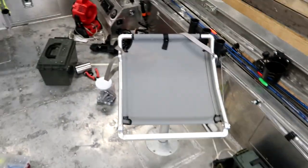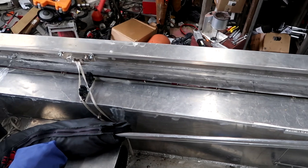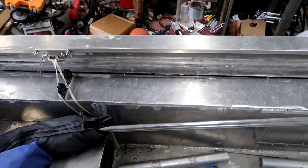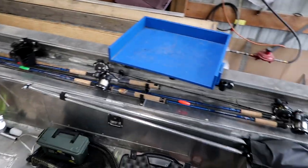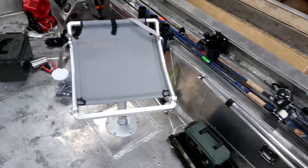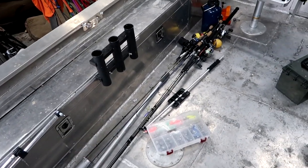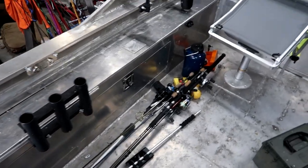Other than that, I added a couple more additional rod holders down the side, so now in this boat I can go fishing and have all my spider rigging rods down one side and all my catfishing rods down the other side — everything's off the floor, still easily accessible, and I can still have 20 rods or whatever I want in the rod locker.